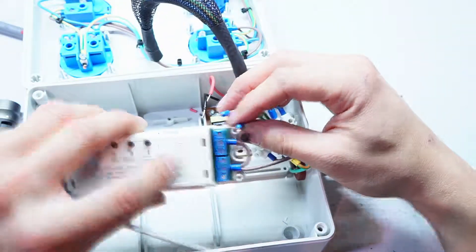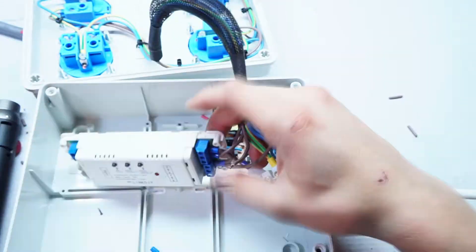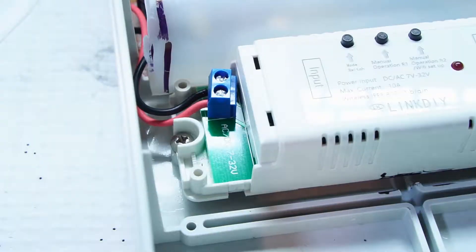Now I connect the live wires to channel A and B to the command inputs. The outputs from the switch are normally open. Connect the power supply to the switch and the other cables together. Of course, pay attention to the wire colors.